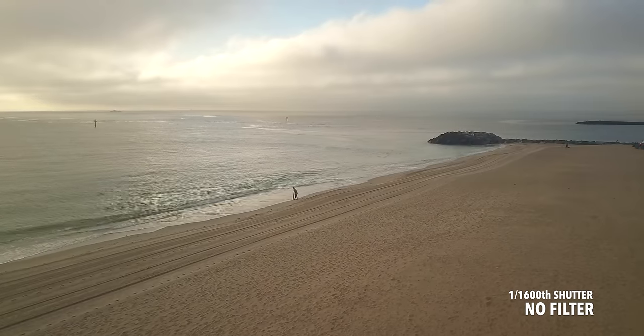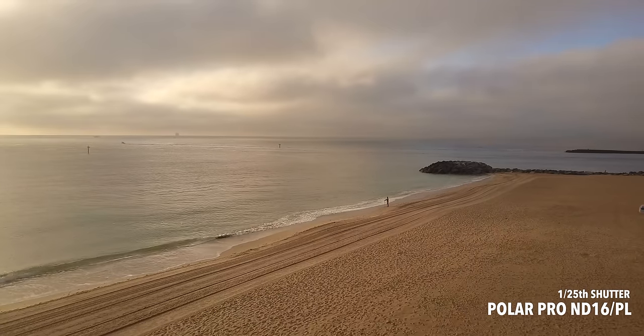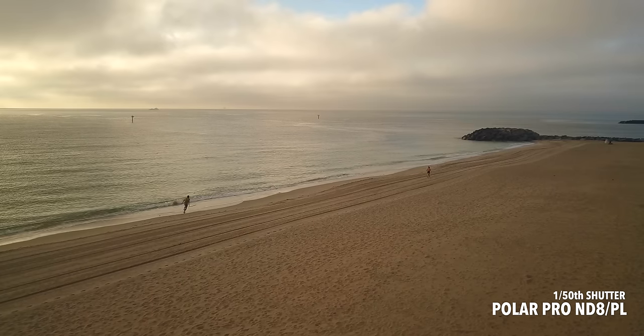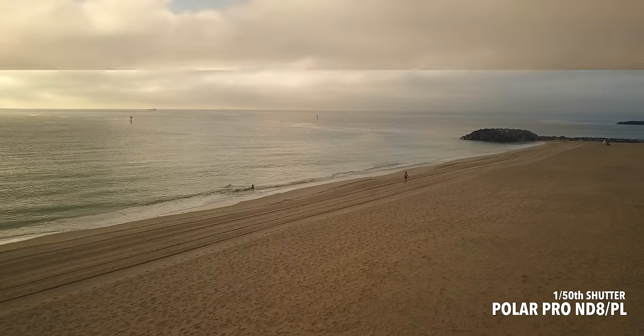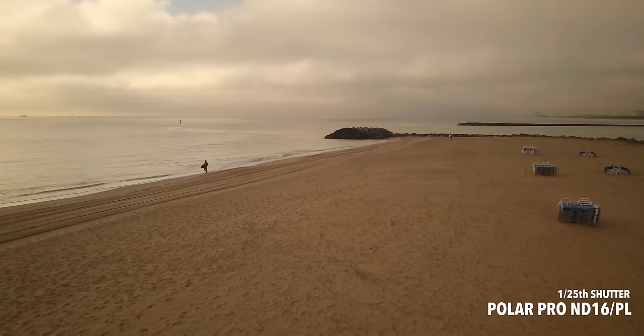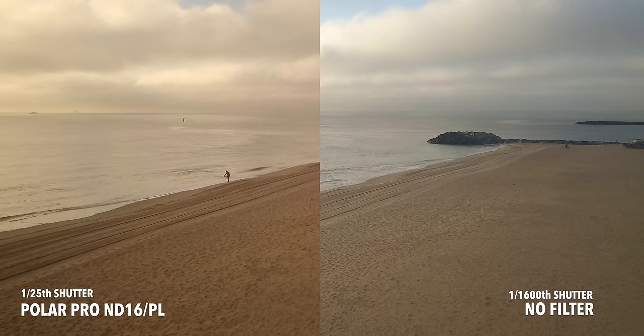You can see a comparison here: shooting with no filter at a high shutter rate, then shooting with the ND4 polarizer at 1/100th of a second shutter, then shooting with the ND8 polarizer filter at 1/50th of a second shutter, and finally shooting with the ND16 polarizer at 1/125th of a second shutter rate. You will notice the difference in colors and overall image quality.